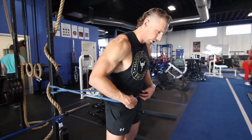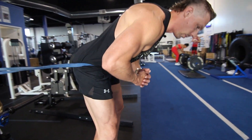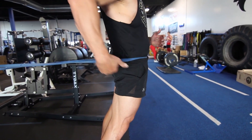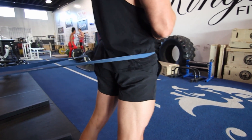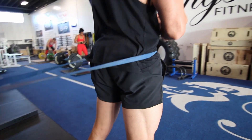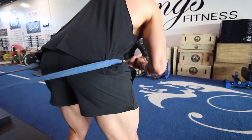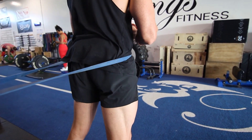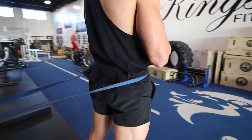Place that band right around your hips, walk it out, and all we're looking to do is bring the hips back, hinging right at the hips, and then thrust out. As we go, squeeze with the glutes. Go back, extend, squeeze the glutes, hold it. One more time — extend, squeeze the glutes, hold it — then walk it back.